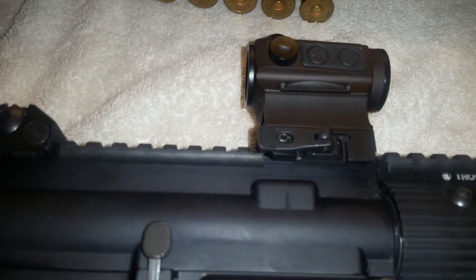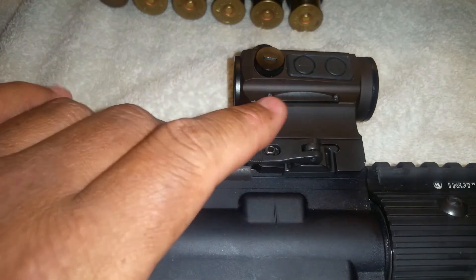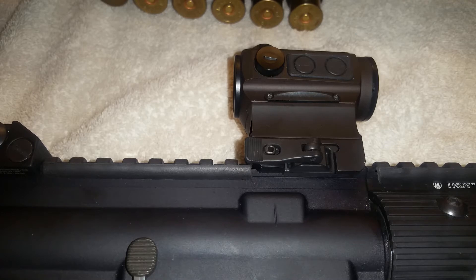I want to talk about red dots. They can get real expensive. If you're like me and you love red dots and you want to own multiple rifles — I plan on adding at least four or five more rifles to my collection. I've got six rifles now, but a lot of my older ones are pretty old. My grandfather gave them to me and I don't want to change them — they've got a lot of wood on them, they're beautiful.